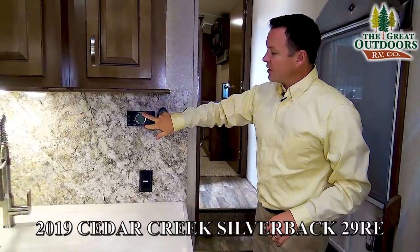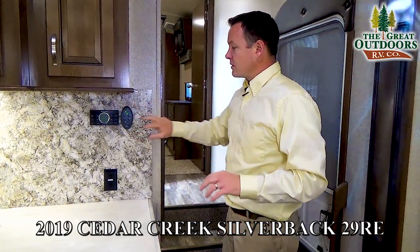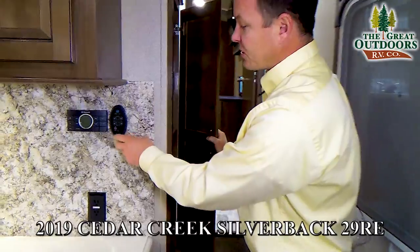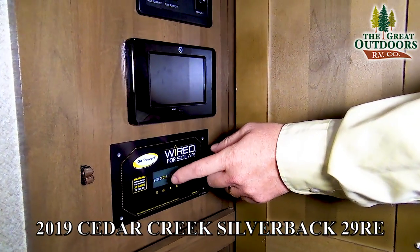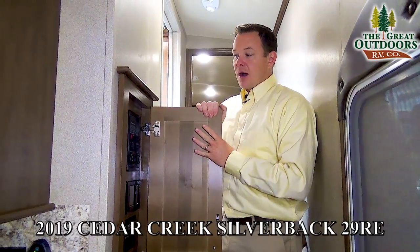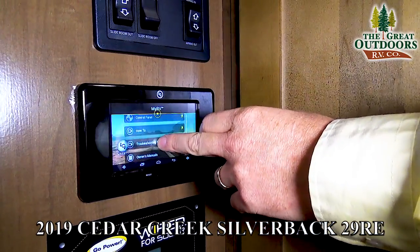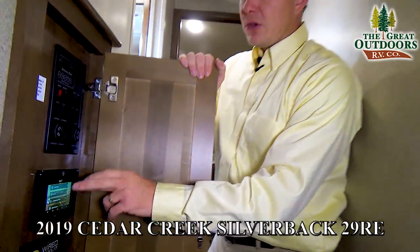There are two Dometic-style air conditioners on this unit with a digital thermostat to control both heat and cool through the same system, just like at home. You can also control the Fantastic vent fan so it will automatically close if it reaches a certain temperature or if it starts to rain. The unit is also prepped for solar — the wires are already run, so adding a solar panel is low cost compared to having to run the wiring from scratch.